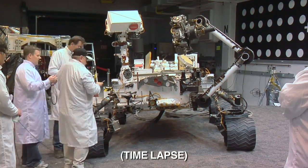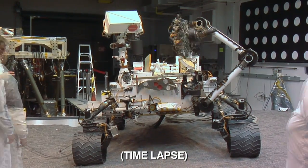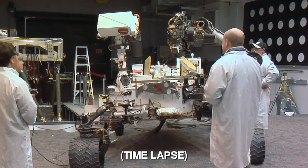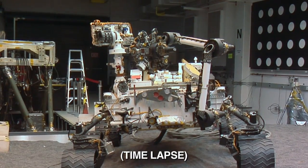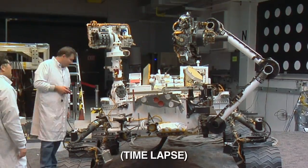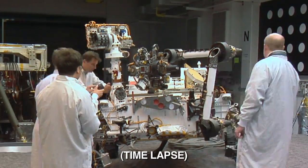Then we'll spin the turret around and take additional images of the portion on the sample tray. Once we've acquired those images, we'll bring the turret around again and drop off a portion into the inlet covers on the top of the rover.